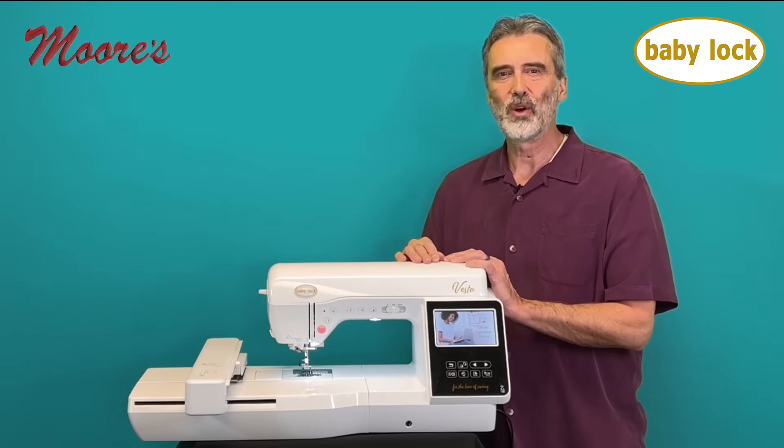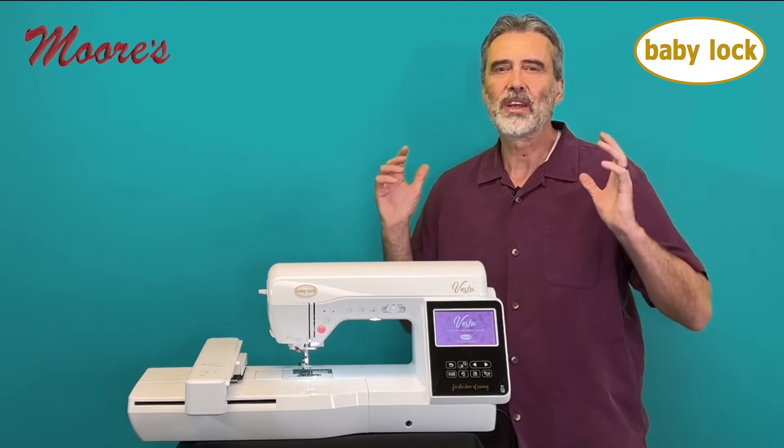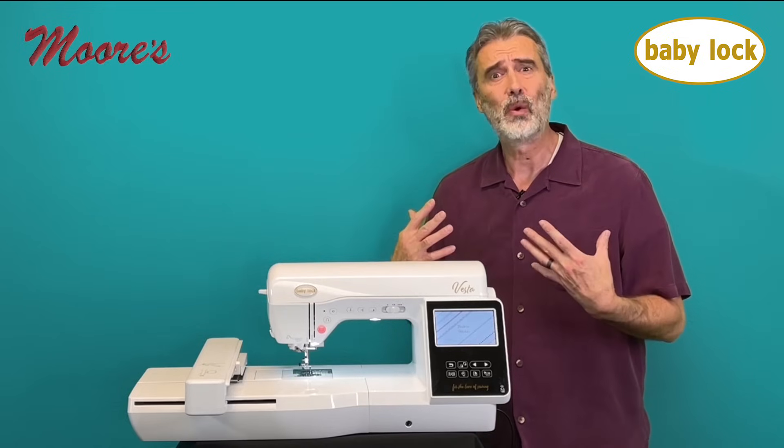Hello, my name is George Moore, owner of Moore's Sewing Center in Southern California. Today people are enjoying quilting, sewing, and embroidery more than ever before, but so often it's our sewing machines that hold us back.